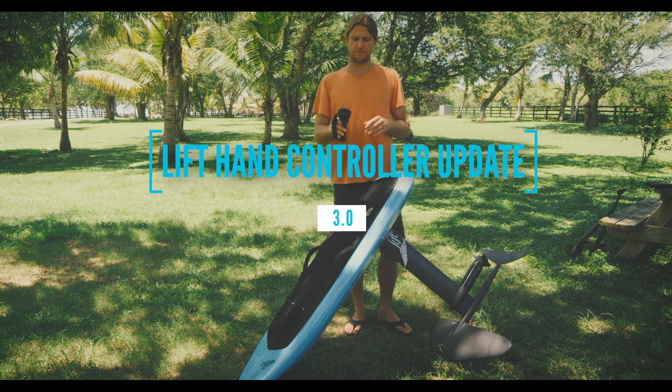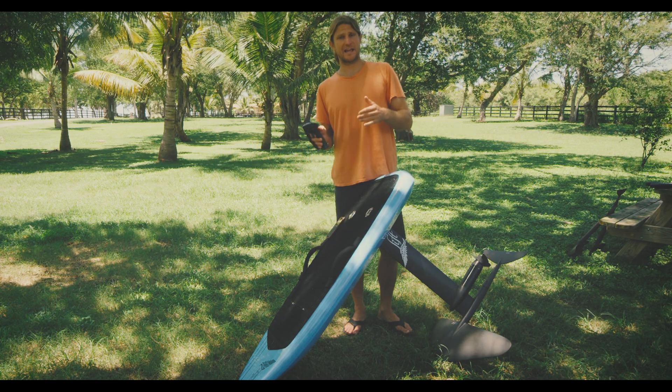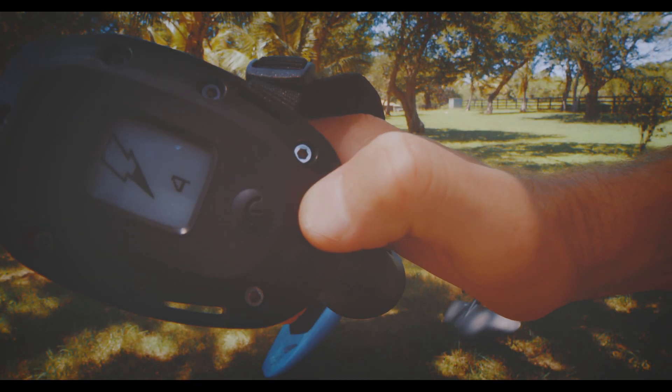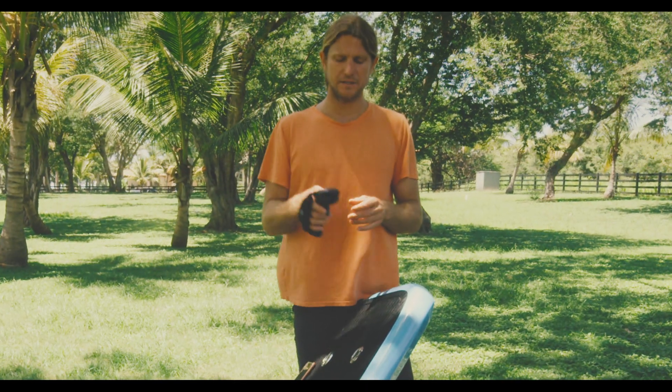Nothing huge or significant from our last one. On our last hand controller, if you're up to date, you'll have your battery displays and you'll also have on your speed settings here four different lightning bolts, which is four different throttle selections — different speeds.